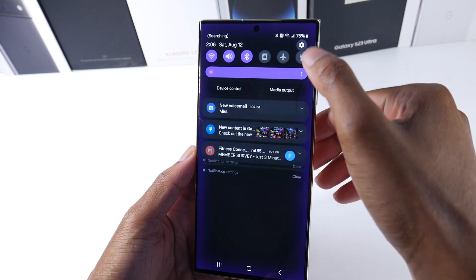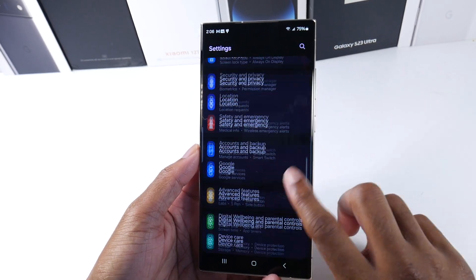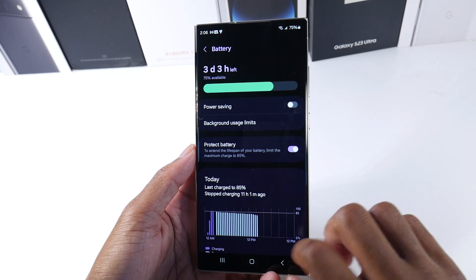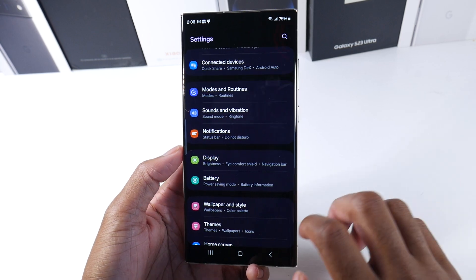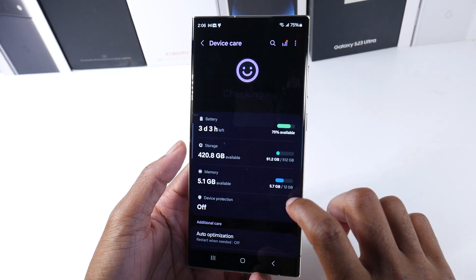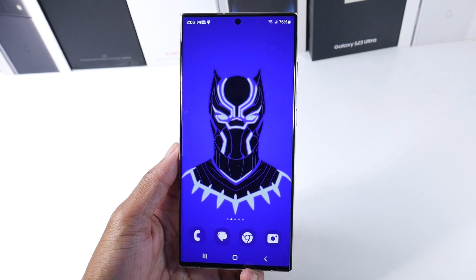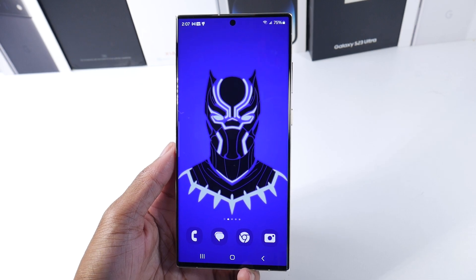Here's another small but really good change — instead of going to Device Care, you can see they now have battery right under display, which makes so much sense. Just having the individual battery option right there makes a lot of sense instead of having to go all the way into Device Care and then click on battery to get there. Battery is one of the things most people check a lot, so I like that they spread it out and made it an individual setting.